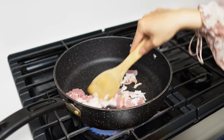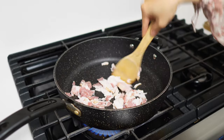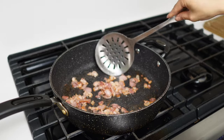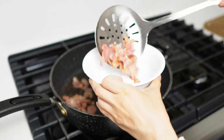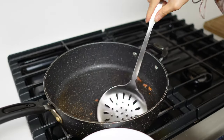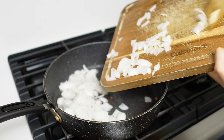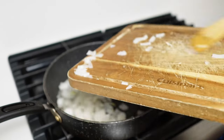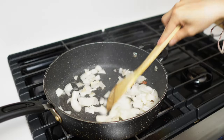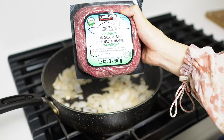I have my pan on medium high — just going to sear up this bacon until it is nice and crumbly and it's rendered out most of its fat. Once the bacon is crumbly, use a slotted spoon to drain it out, pour it into a bowl, and throw in the onion and garlic. Let that cook for a minute or two and then throw in the ground beef.